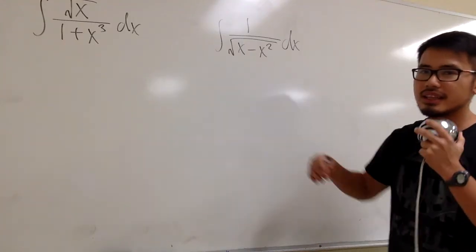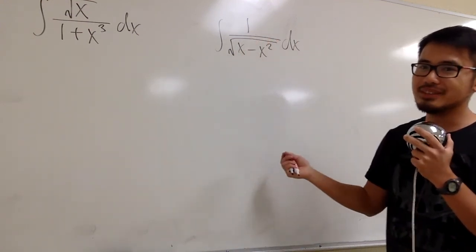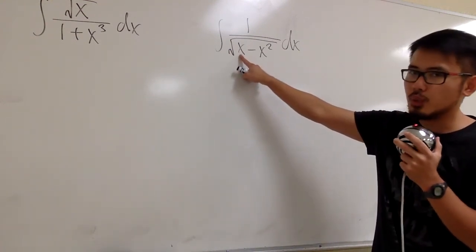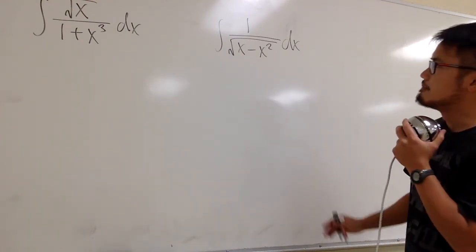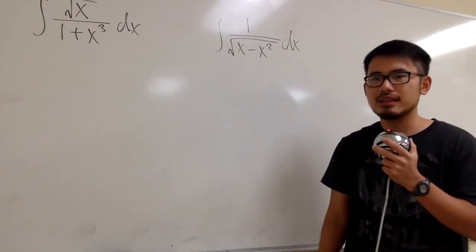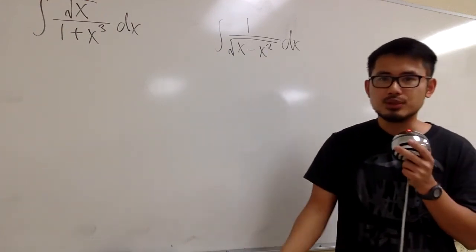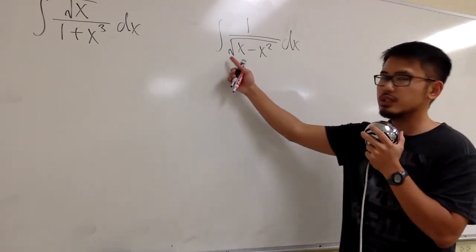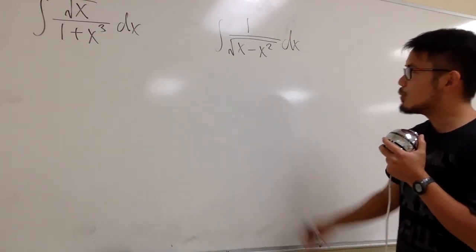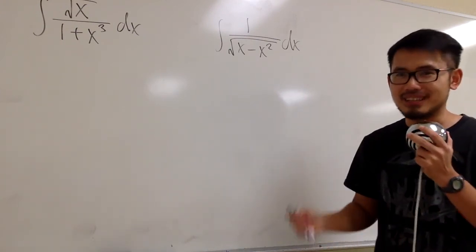Let's focus on the second integral first. If the x were a 1, this integral would be super easy because that would just give us the inverse sine function. But unfortunately we have to deal with this x here. Can we use partial fraction? No, because we have the square root that's bothering us. So we cannot do partial fraction. Can we do some u-substitution? Maybe we can let u equal to the whole square root, or maybe just the inside — I'll leave that to you guys. Can we do some tricks here? Maybe, let's try that as well.